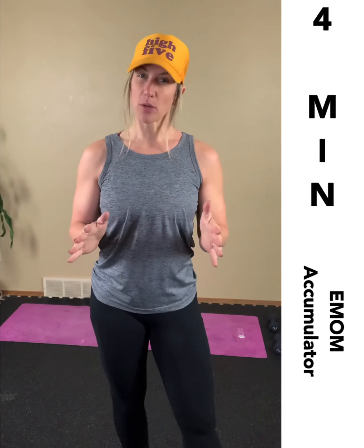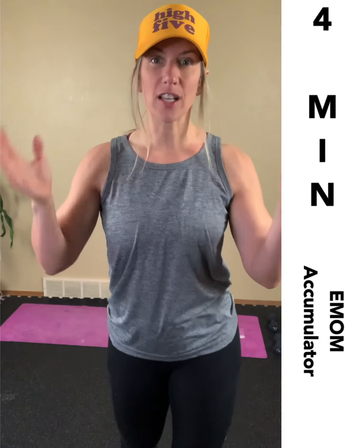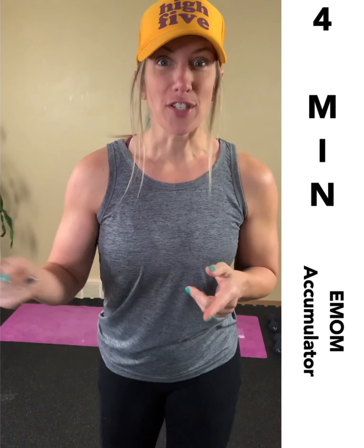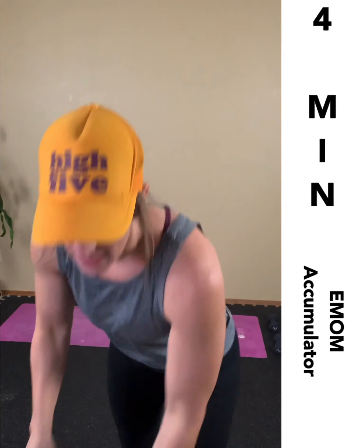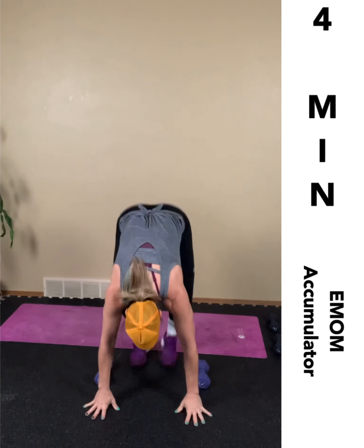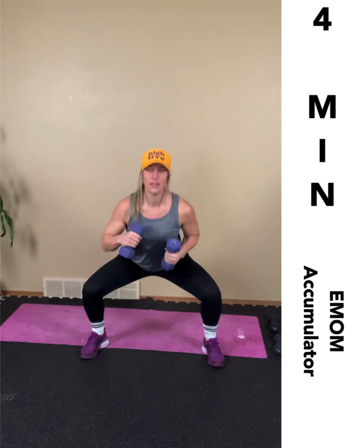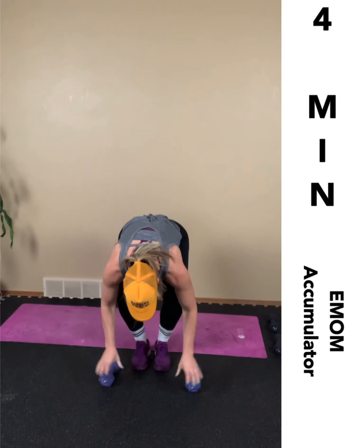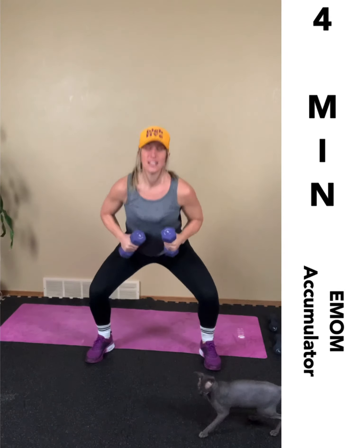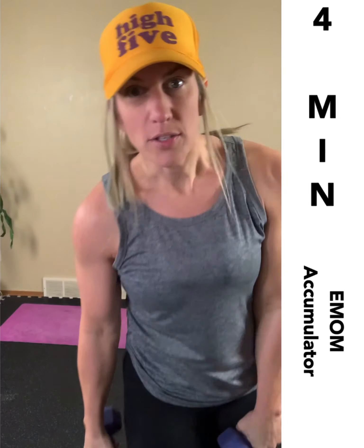Number four: every minute on the minute accumulator — you work for the entire four minutes. I'm not sure where I got this idea, but it is one of my favorites. I've actually planned an entire class around this concept. It's three exercises and you keep adding one rep to each exercise. When the next minute hits, you have to start over from the top no matter where you were. An example is an upright row, plank tuck jump, and a squat punch — you do one, one, and one, then two of each, and keep going for a minute. Once the minute is up, start over with your one upright row.